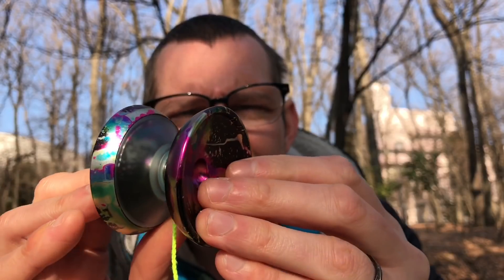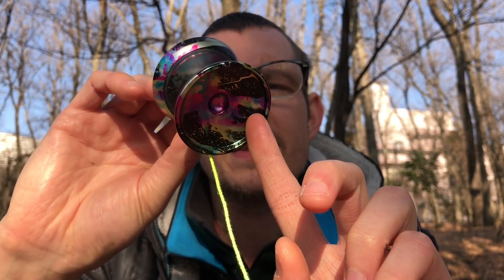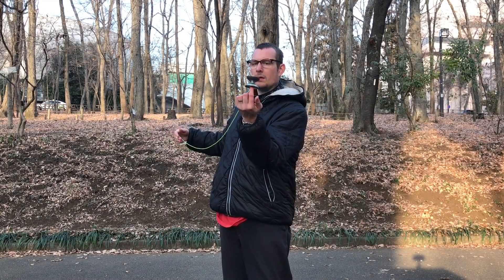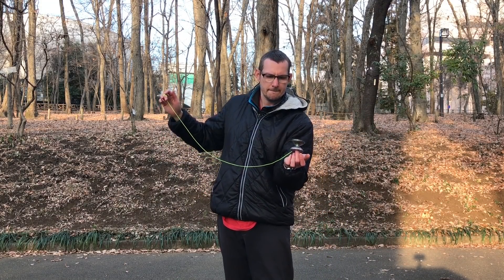They're matte or blasted — extremely satiny feeling, so smooth, so premium feeling. Finger spins have never been easier than on this thing. It's one of those designs where you get your finger in there and immediately it finds the center and just locks in. It spins for a long time and it's extremely smooth and stable on a finger spin. The idea of making these caps matte has pretty much made this a total no-brainer for finger spins.